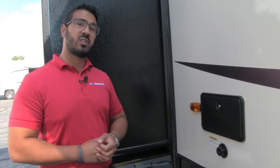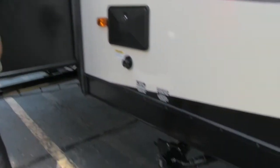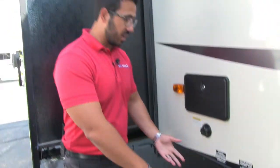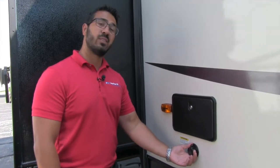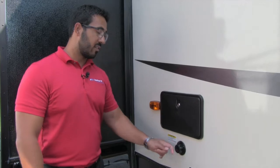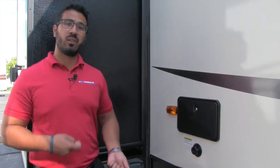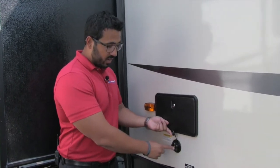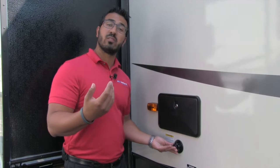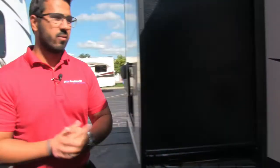Right up here is your outside shower, with both hot and cold shower access. I like this location because it is right above your terminations — so when you're done handling the dirty stuff, you can wash your hands off right here. Also right underneath is the black tank flush. Instead of dragging a hose through the entire travel trailer and sticking it down the toilet, with this you just screw the hose right in here and the black tank has sprayers built in — it will wash out for you, making breaking down camp a lot easier.